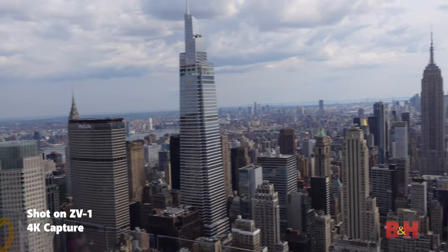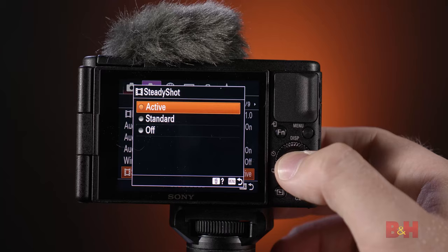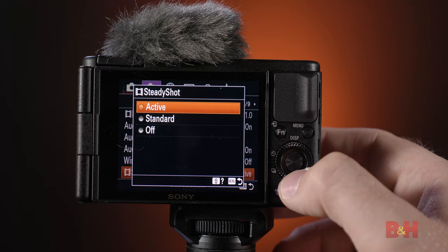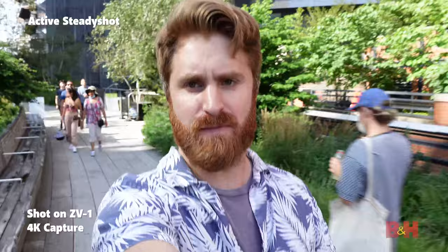Content creators, especially vloggers, are always on the go — whether they're walking, running, or skating. That means they need image stabilization that can hold up to all their crazy adventures. Luckily, the ZV-1 has Sony SteadyShot that will stabilize your footage in camera. There are two kinds: Active, where the camera and lens work together but crop your field of view, and Standard, which is just the lens stabilization. I'd recommend Standard — it will still do a pretty good job of stabilizing shaky footage while keeping that wide field of view.